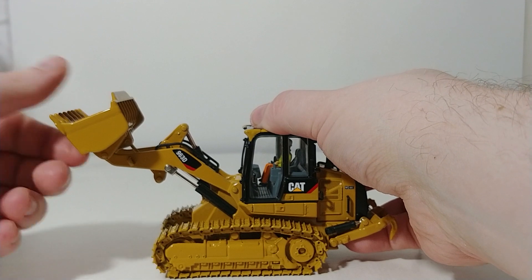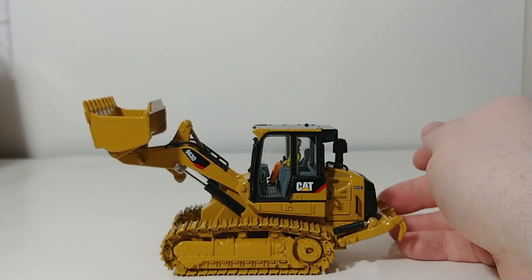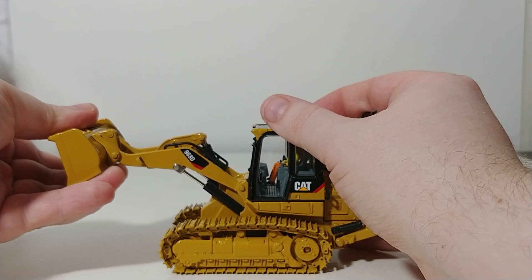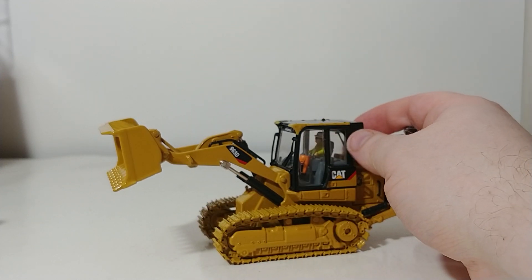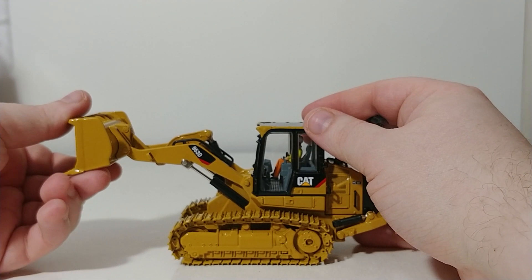That is much higher, and as you can see, the bucket will curl all the way back and it will dump to about there. That angle may appear to be a little bit shallow, and that's because it is, but that is a whole lot better than what the original used to be.